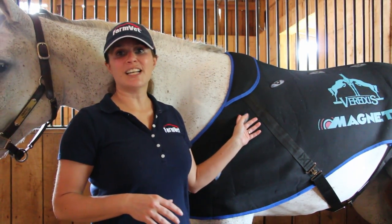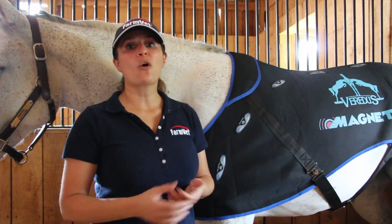Thank you for watching the video. You can order one of the Veritas magnetic rugs from FarmVet.com, or you can call one of the local sales reps today.